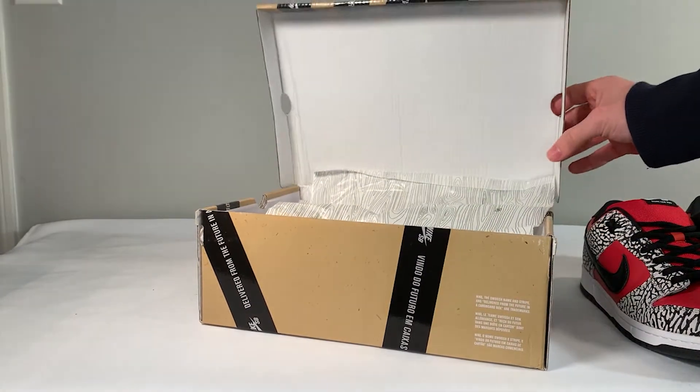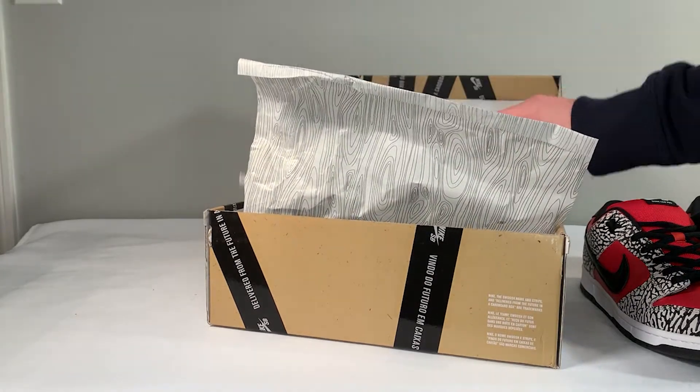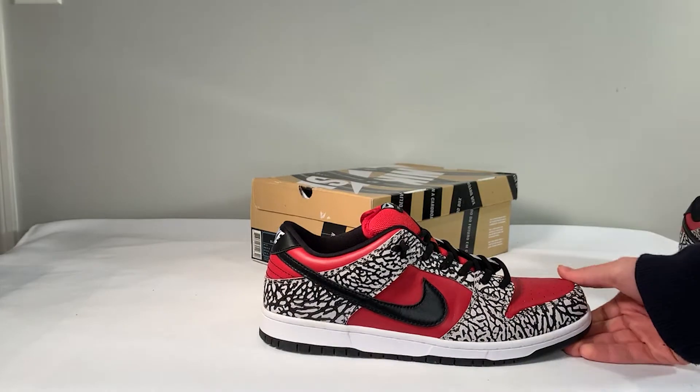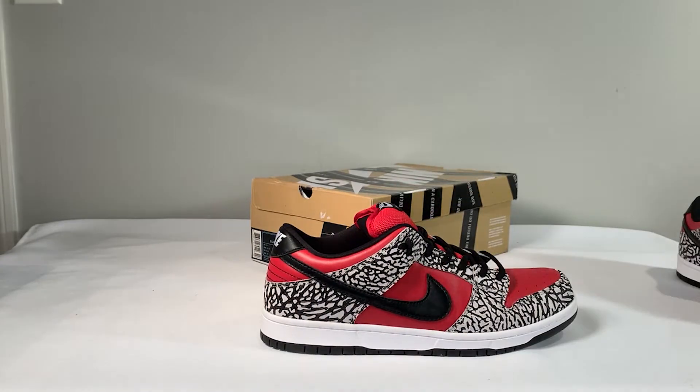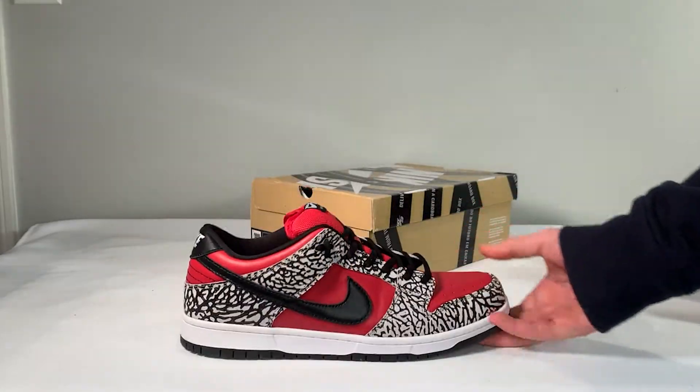No extra laces are included with this pair. No extra tags or accessories — just the box, the packaging paper, and the shoes. In regard to the shoes, as always, we're going to move from the front to the back, and we're going to start off with the toe box.